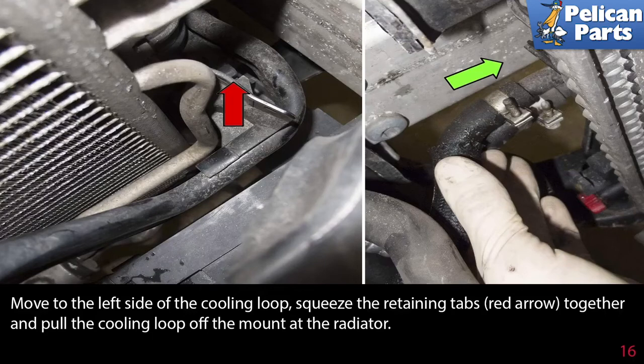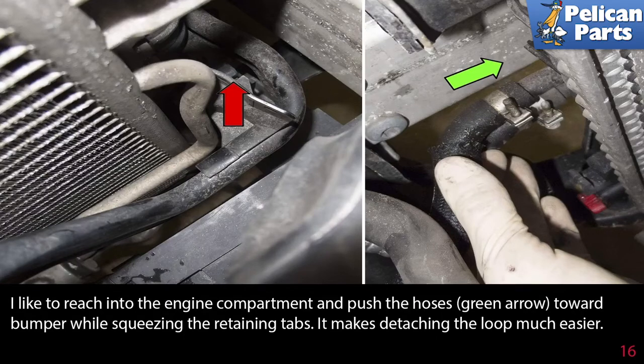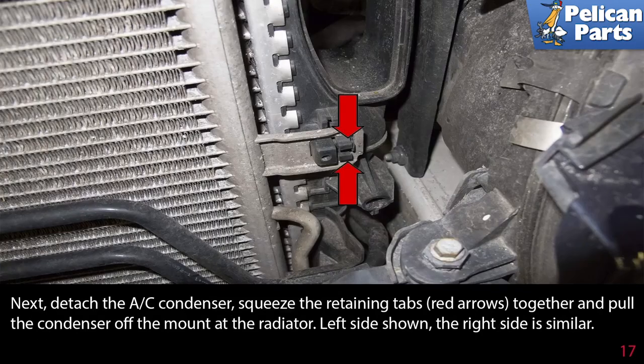Move to the left side of the cooling loop, squeeze the retaining tabs together, and pull the cooling loop off the mount at the radiator. Reach into the engine compartment and push the hoses towards the bumper while squeezing the retaining tabs — it makes detaching the loop much easier. Next, detach the AC condenser by squeezing the retaining tabs together and pulling the condenser off the mount at the radiator. Left side shown; right side is similar.